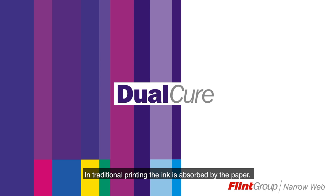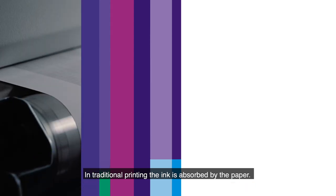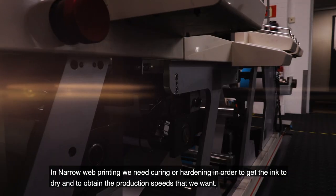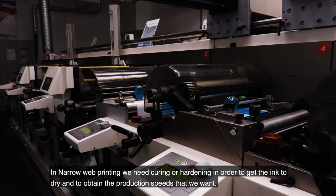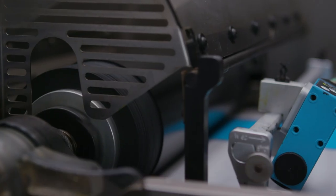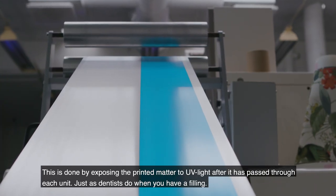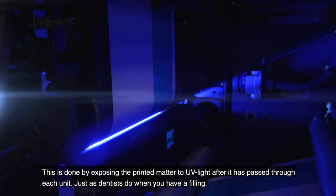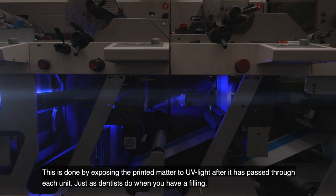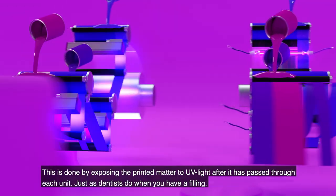In traditional printing, the ink is absorbed by the paper. In narrow web printing, we need curing or hardening in order to get the ink to dry and to obtain the production speeds that we want. This is done by exposing the printed matter to UV light after it has passed through each unit, just as dentists do when you have a filling.